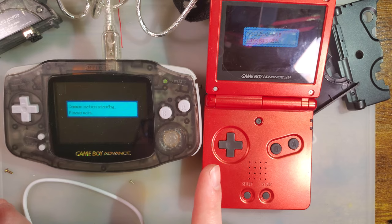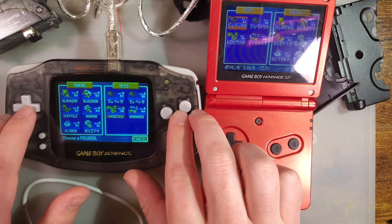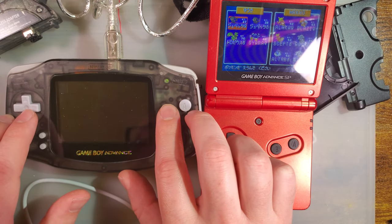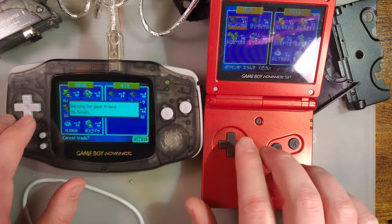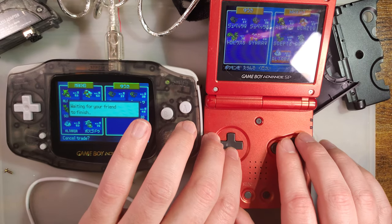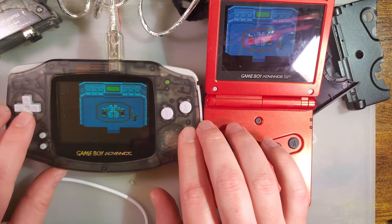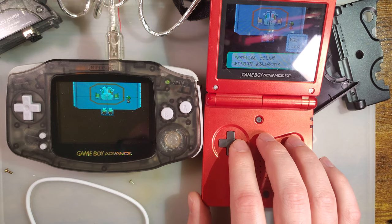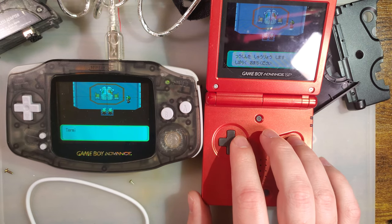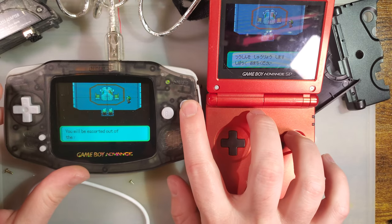I want to exit out of this trade successfully because I am actively playing the English game. It closes the link successfully — no issues there. And that was with the skinny side on the Game Boy Advance.